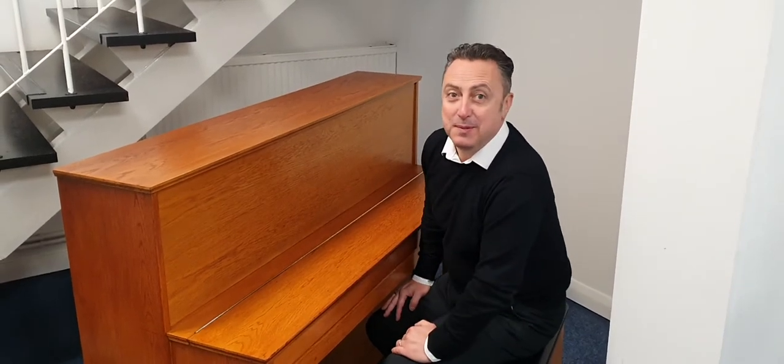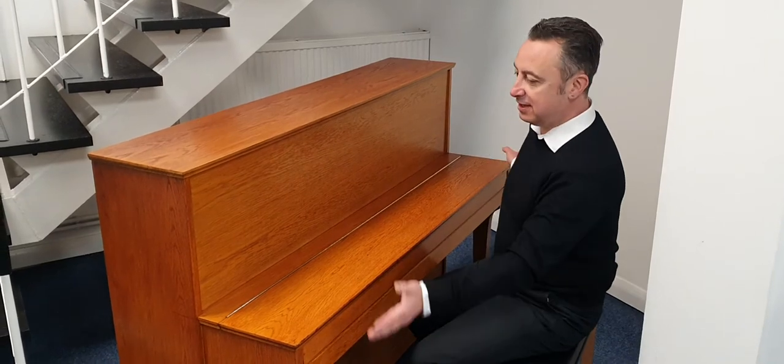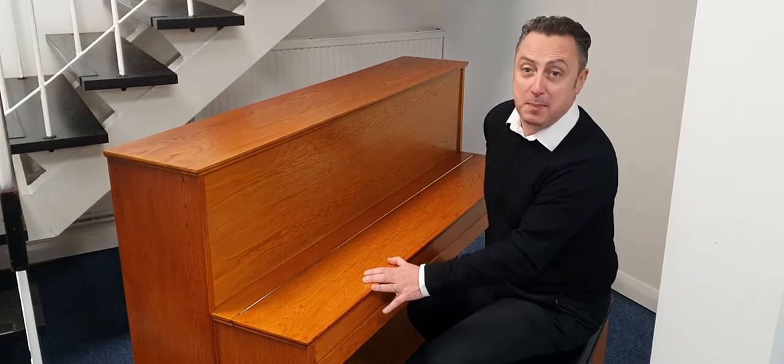Hiya, my name's Graeme and I'm at Rimmers Music here in Bolton. Today I'm sat at a used Calissia 110 Acoustic Piano.